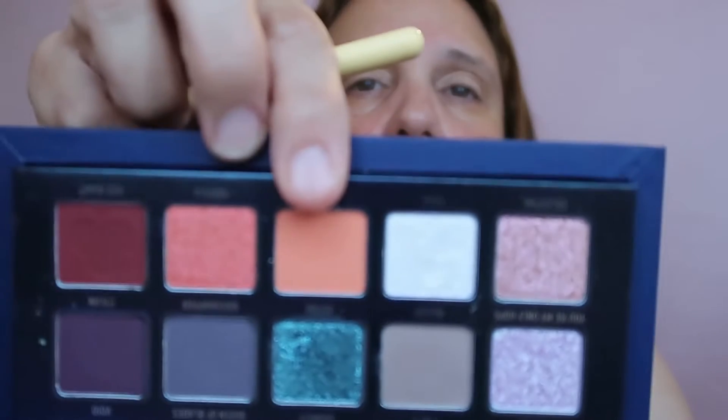I'm taking a clean brush — this is the ColourPop E2, just a small simple brush — and I'm going to take Samus, which is this peachy color. I didn't have a chance to do my nails, which is so frustrating, but it was either nails or hair, so I picked the hair — can't go to a wedding with bad hair.